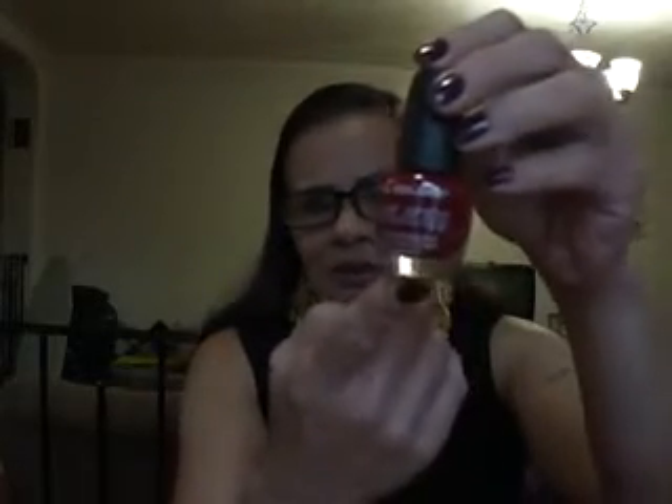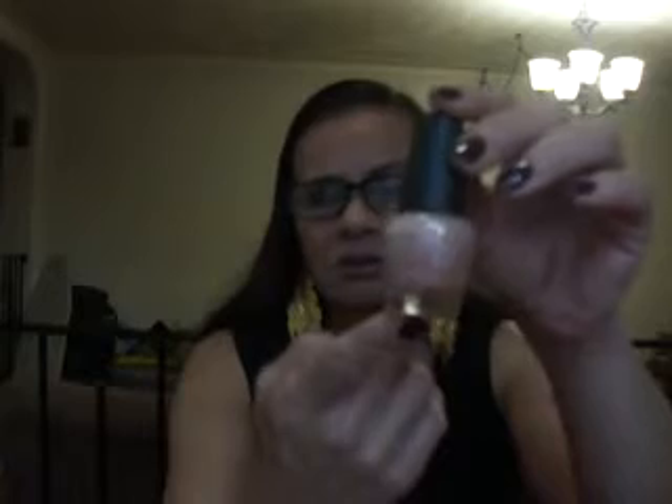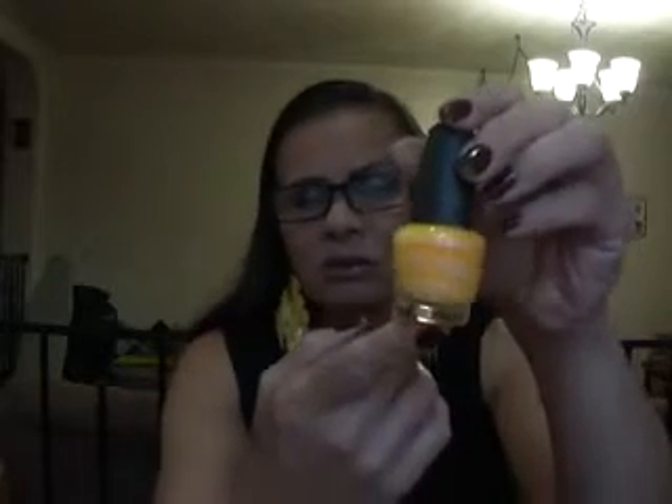This one is in Hot Blooded — I wore this not too long ago, saw it in a tutorial. This one is in Sea Siren. It's beautiful. This one is in Megawatt. This one is in Shock. This is Fun in the Sun.